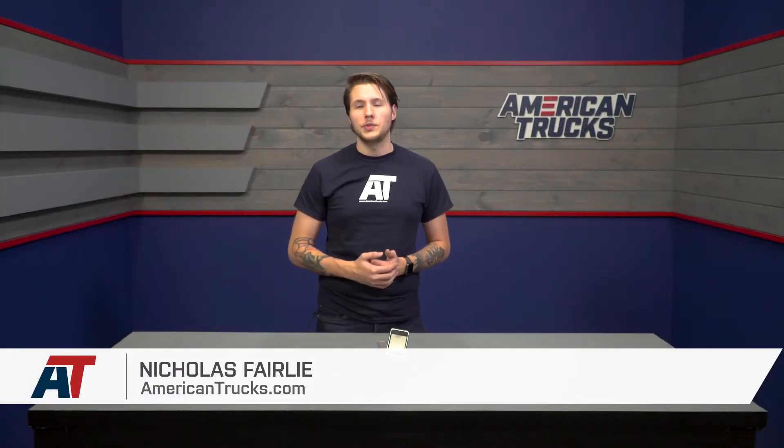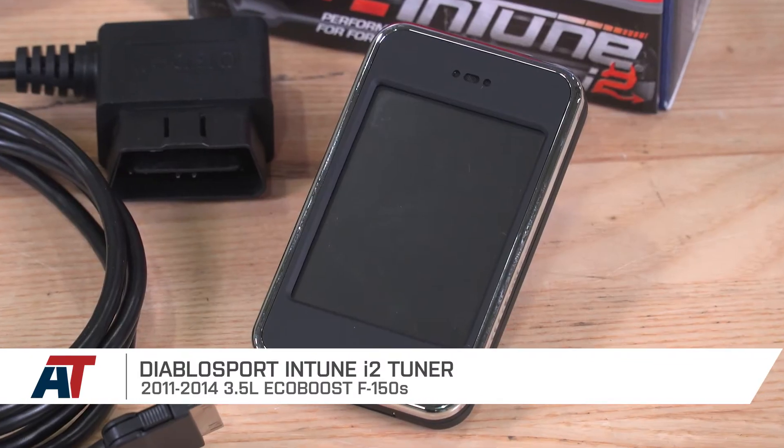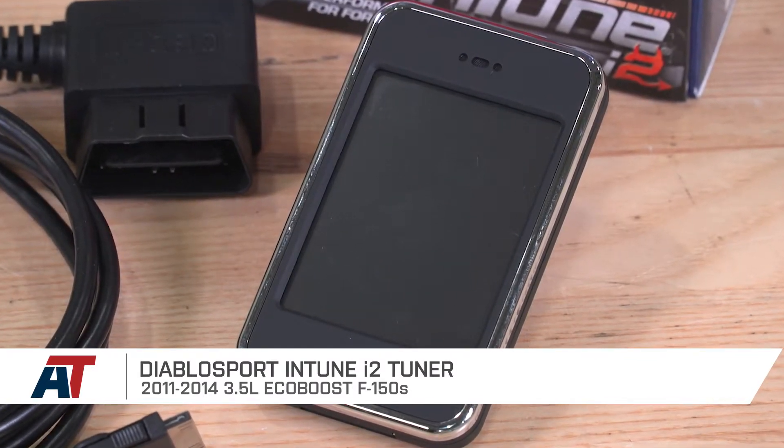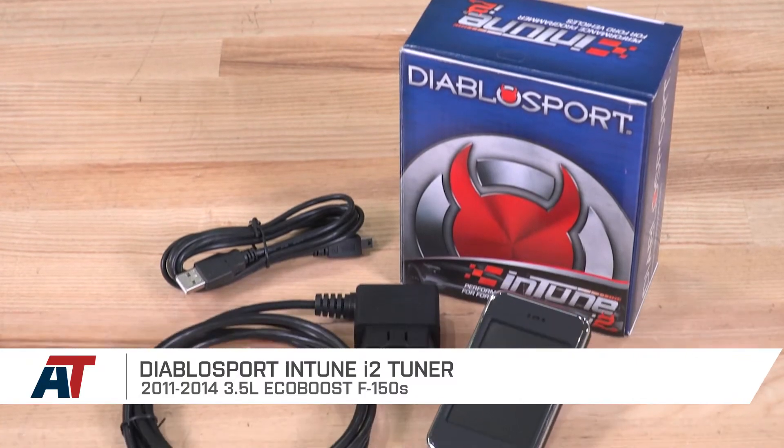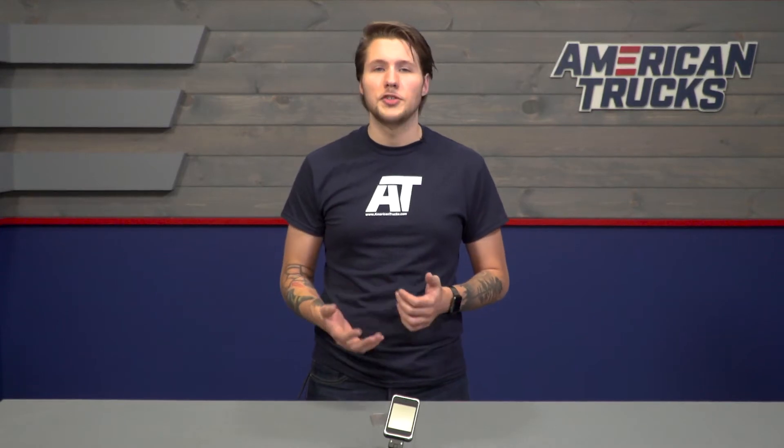The DiabloSport Intune i2 Tuner is designed for the 2011-14 EcoBoost F150, and it's perfect for the owner who wants one of the fastest and easiest ways to gain big power out of just a single mod, even in a stock truck. It's also a great way to get the most power out of your current bolt-ons or ones you plan on installing in the future. The tuner comes with a bunch of preloaded tunes for all different driving styles and octanes, including 87, 91, and a Performance 93.